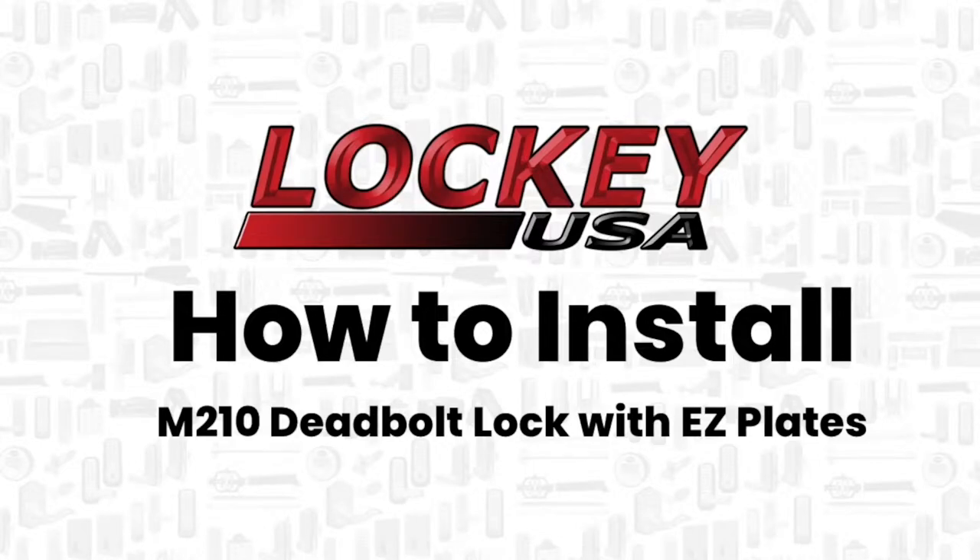Thank you for tuning in to Locky USA videos. This video will demonstrate how to install an M210 deadbolt lock with easy plates.